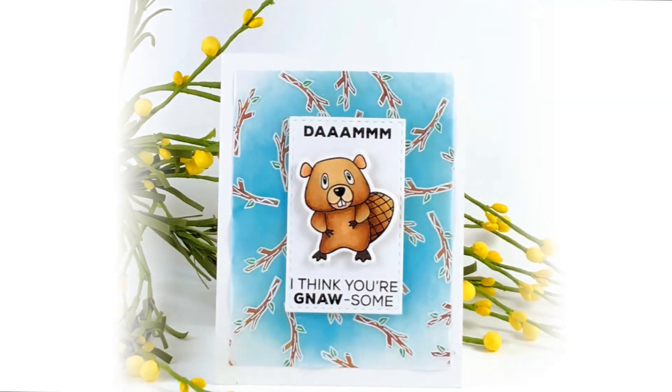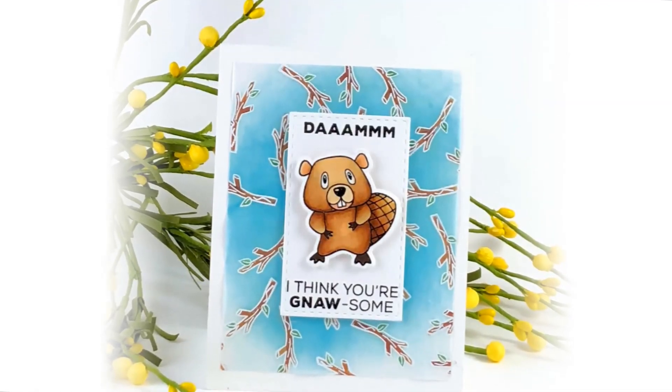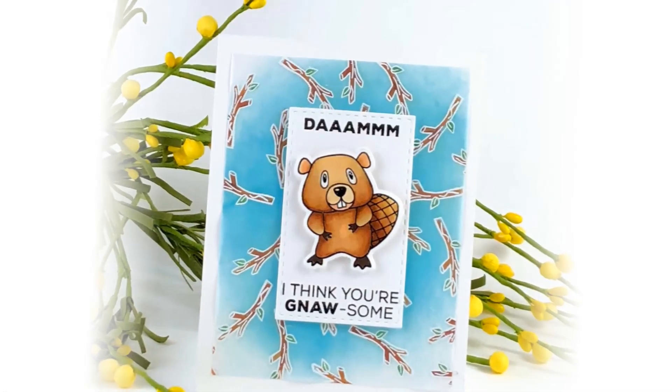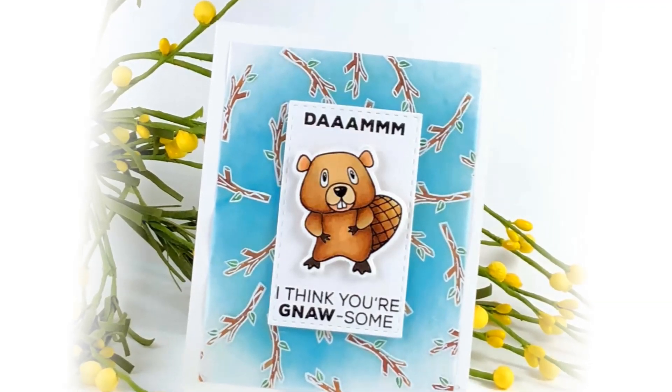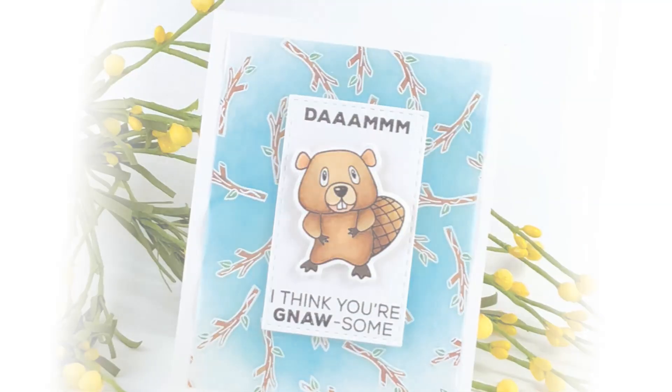In this project, Allison stamped a cute little beaver and just colored him in a normal sort of brown color, and then she used two of the phrases just on that white front panel. But the thing she did that I think is really cool is she used the stick from that stamp set, stamped it in the background, and then used that to make her own patterned background paper.